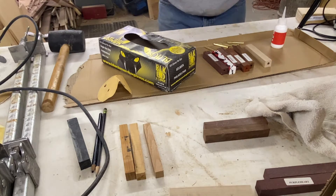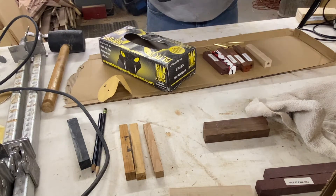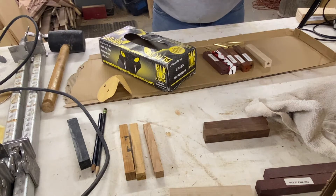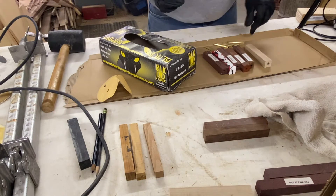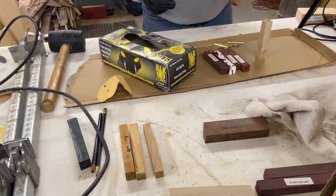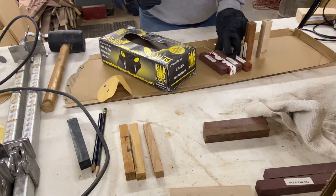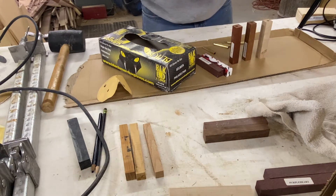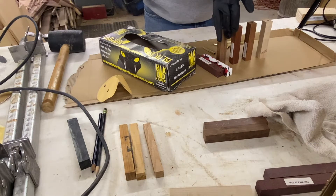So I put gloves on and I've got a mask on. This stuff is called Hot Stuff and it is instant glue made for just about everything, including gluing your fingers together. Definitely wear some gloves — this stuff absolutely stinks. I like to put my pieces up on their ends so I can see where I'm going, because this stuff dries really, really fast.